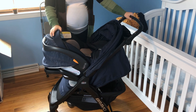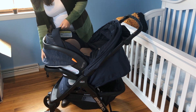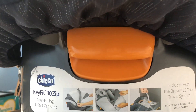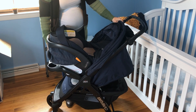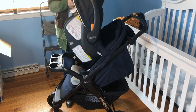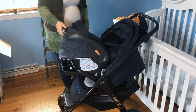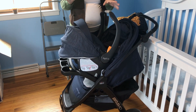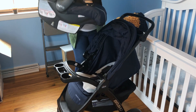Starting off with the stroller itself, right now I've got the car seat inside. I'm going to show you how easy it is to take that out. There's a little notch underneath and you literally just pull the notch and pull the car seat out — it is that easy. Before we do that, I'll also pull this up because when you have your baby in there, you want to make sure this is up so you can grab it more efficiently. You literally just pull it out — it is that easy.